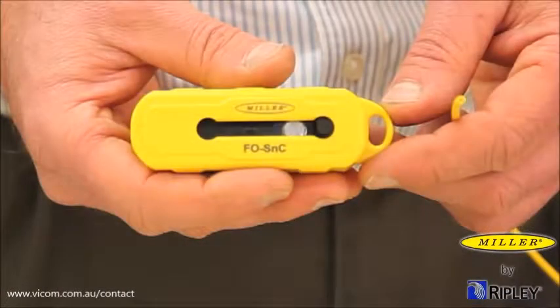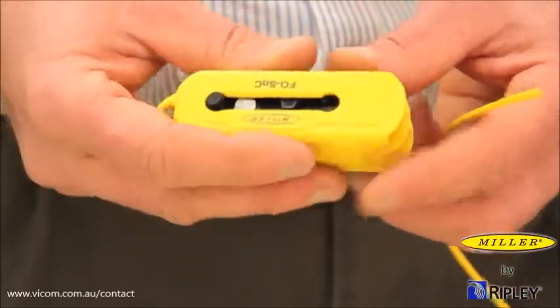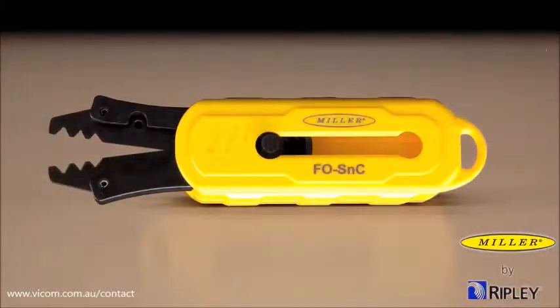First, locate the stripper side of the tool and slide the black tab forward. The stripper side is marked with three stripping notches.